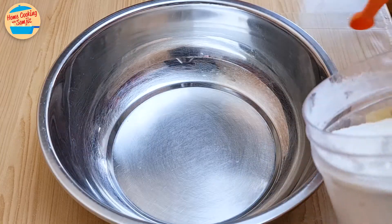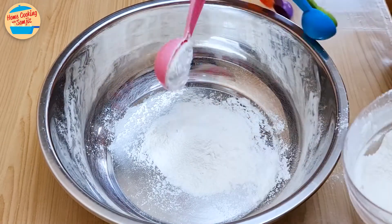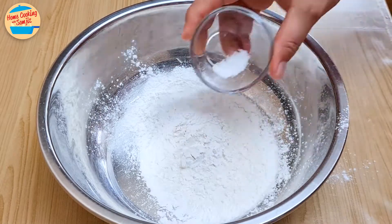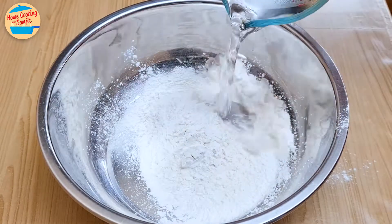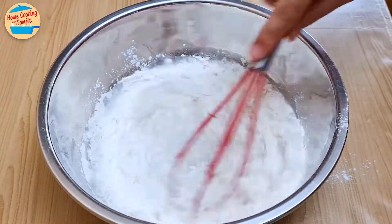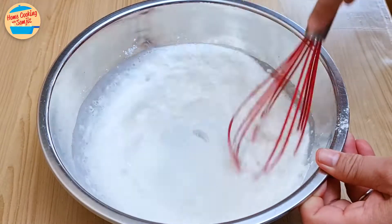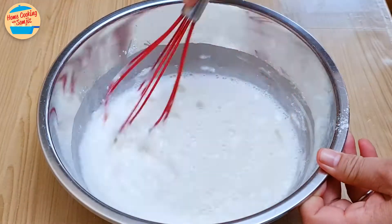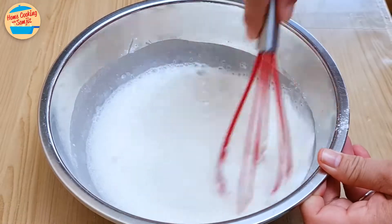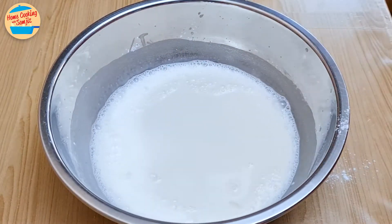First, prepare the crispy flour batter. In a large basin, add 4 tbsp of tempura flour, 4 tbsp of homemade crispy flour, all the salt, and all the ice cold water. Mix until the batter is fully combined. We use ice cold water as it helps the batter become crispier. The crispy batter will be very thin, which is different from what I usually do in other recipes. It's ready — see, it's very light. Set it aside.